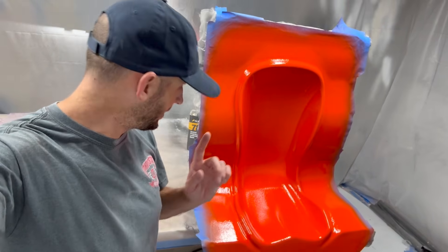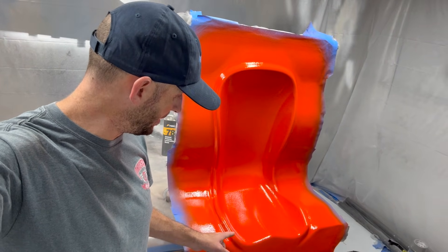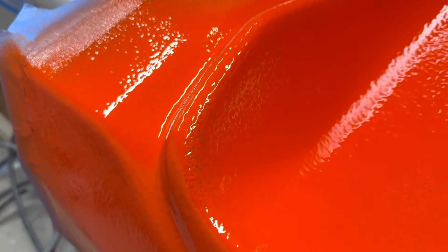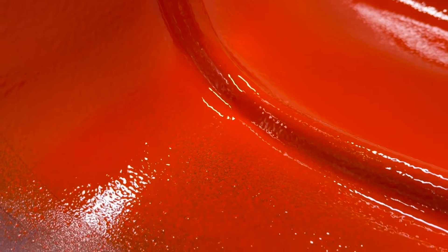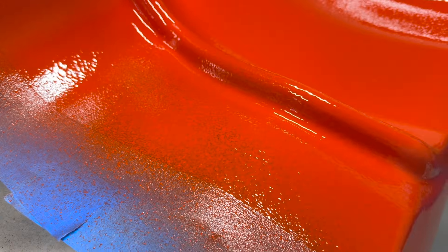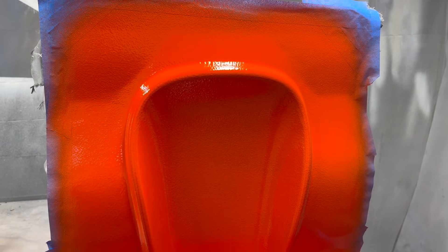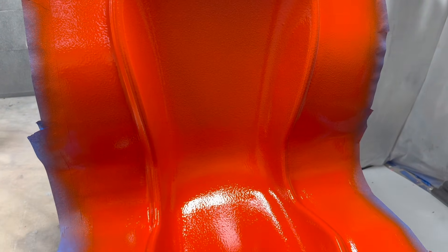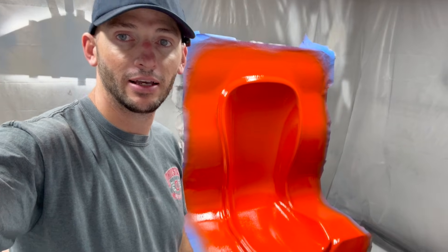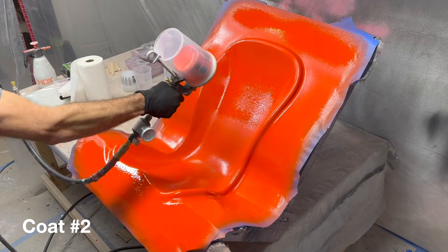The first layer of gel coat is down. I'd be lying if I said I wasn't a little scared — there are some areas where it's a little thin, and it looks like some pinholes that might turn into alligators. I intentionally went a little light, and the plan is to do three coats. So I'll let this tack up, get that second and third coat on, and hopefully that will prevent any alligatoring. We'll see.